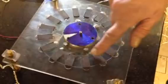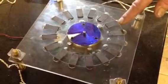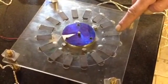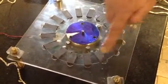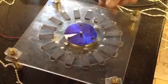We've got 16 samarium cobalt flat magnets, quite powerful — not quite as powerful as neodymium — but they measure 25 by 12 by 3, and they're set out geometrically on a piece of plexiglass.